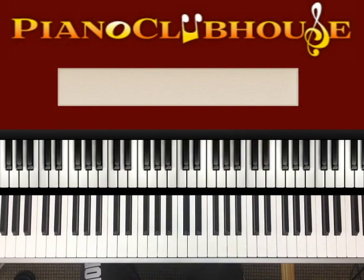Hi, this is TJ with Piano Clubhouse, and today I'm going to show you how to play 'Even Me' by Darlene McCoy. A really simple song to play. Let's jump right to it — I'll start off with the introduction.